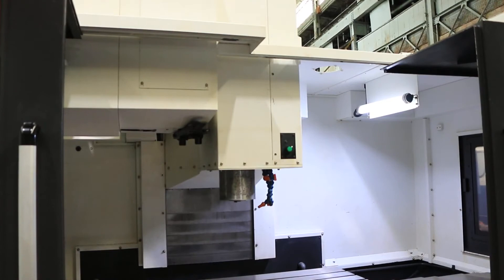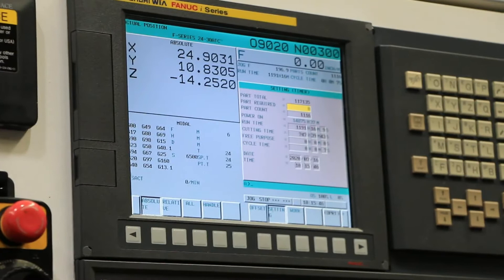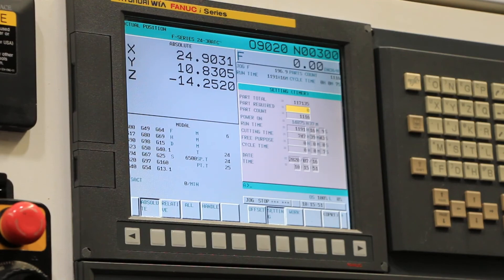We're going to show the hours — there you go, there are the hours. You have a remote jog handle as well. Hey, thank you for watching our video.